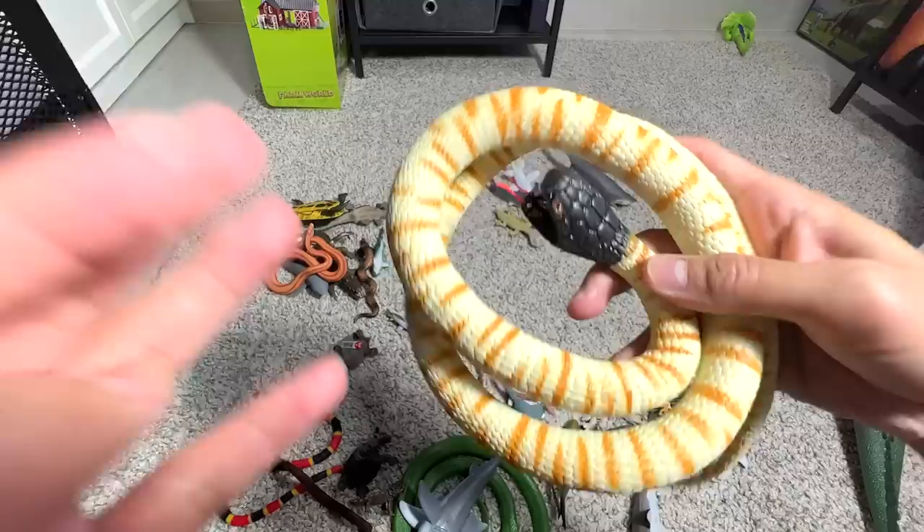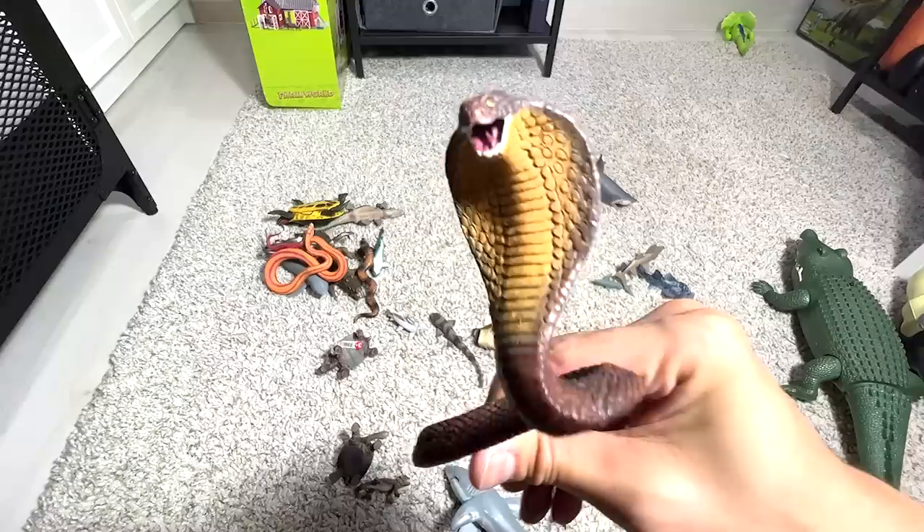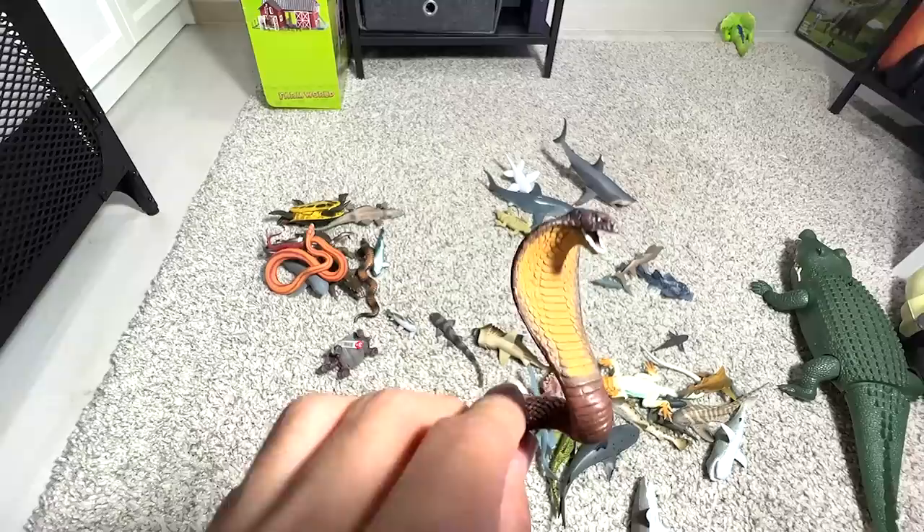I have no idea what this snake is — if you guys know the exact species, please let me know. I'm basically calling this the black-headed snake. And this is a rough green tree snake — a really beautiful snake. Here, a cobra baby and a mini cobra. I love this figure because the pose is so amazing.